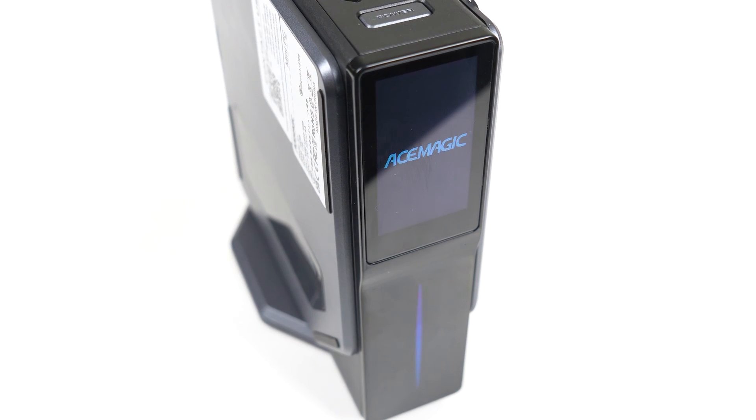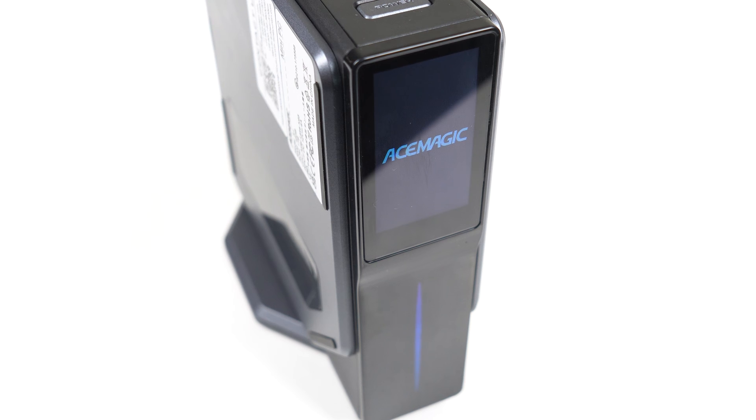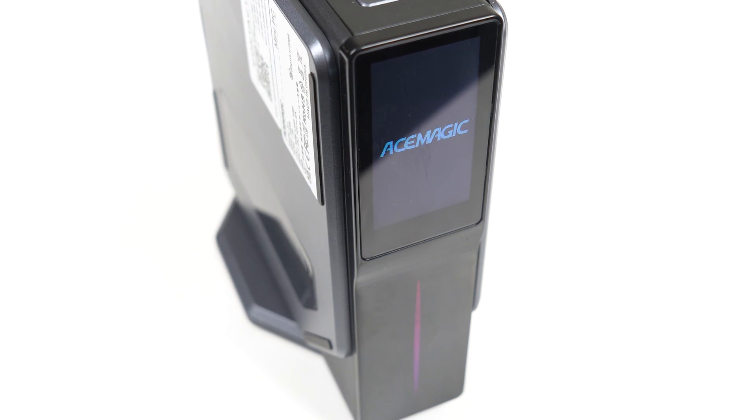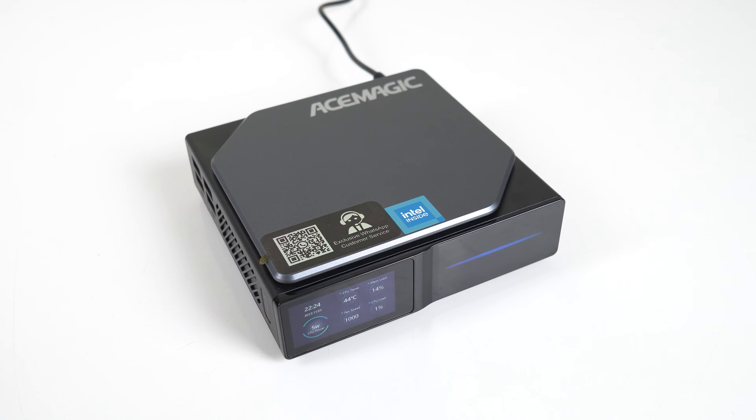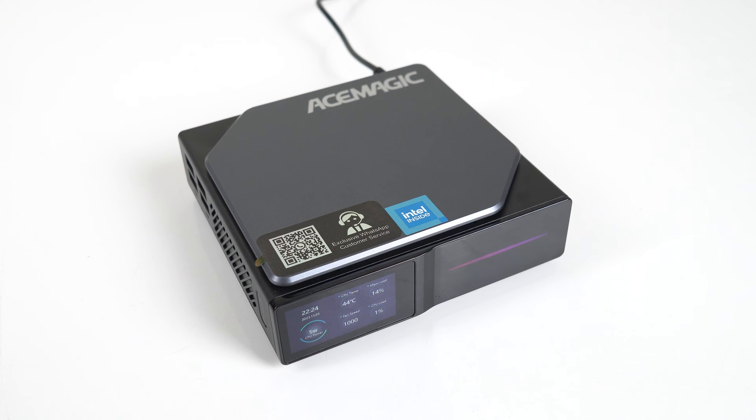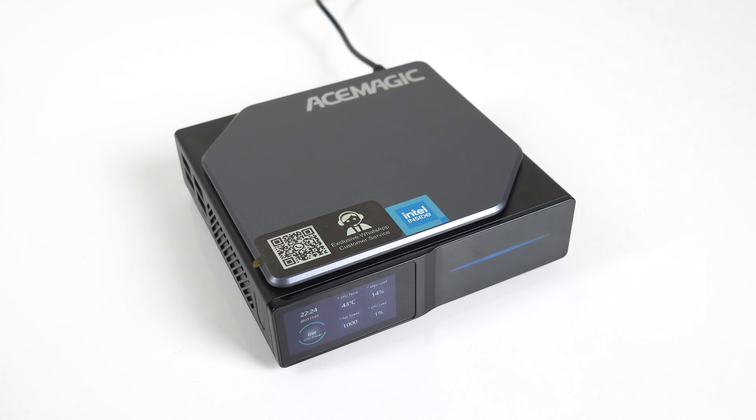There's a sort of gamer vibe without going over the top, and I don't even mind the RGB lighting strip on the front since it's dim and not distracting. The Ace Magic S1 looks and feels surprisingly premium for the low price. In a field of plain Jane and aesthetically challenged minis, I'm impressed by the design of this one — it looks good anywhere you place it.